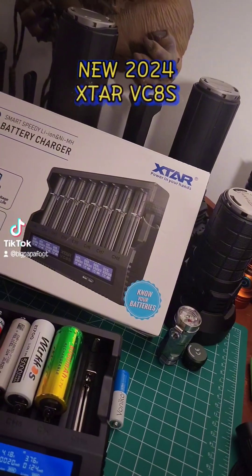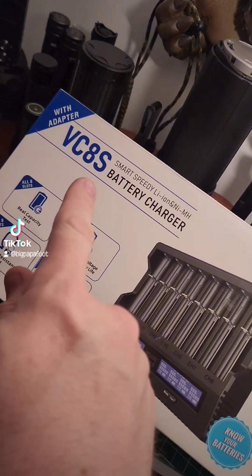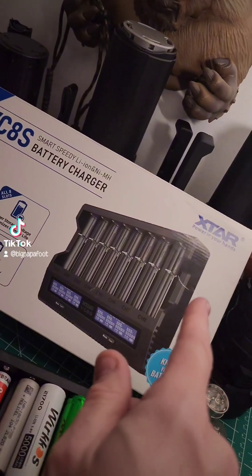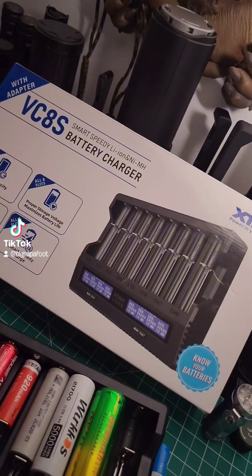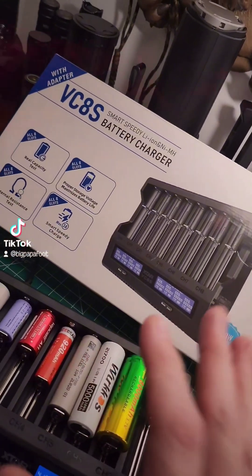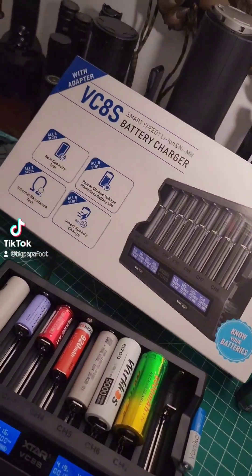Hey everyone, I hope you guys are all doing well. Tonight we're taking a look at the VC8S by Xstar — it is the smart speedy lithium-ion nickel metal hydride battery charger. I want to say a very quick thank you to Xstar for sending me this for testing and reviewing.